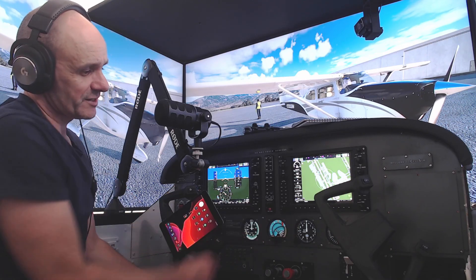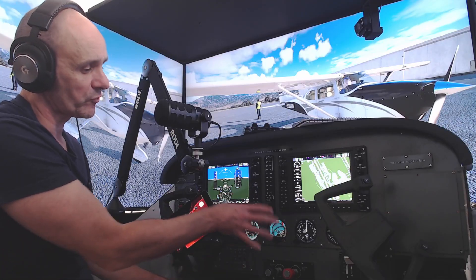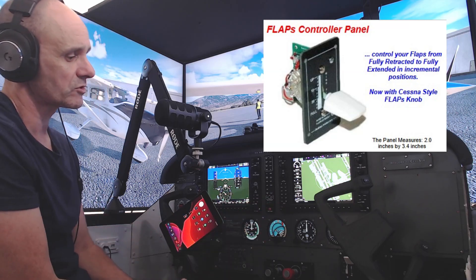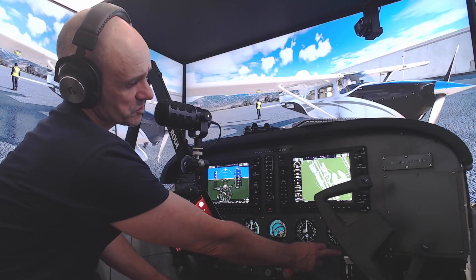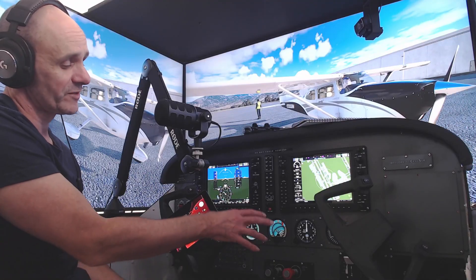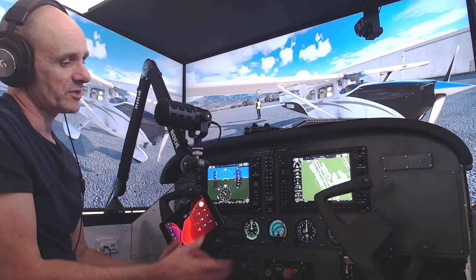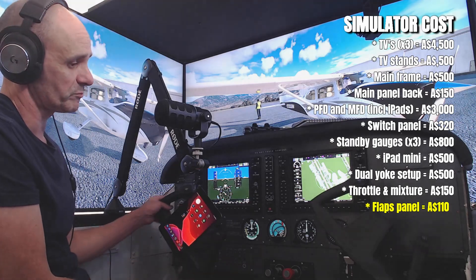Tucked in behind the co-pilot yoke is a flaps panel. I bought the original one from Desktop Aviator — as of June 2024, you can buy those for about $75 to $76 US. It doesn't have a separate indicator; it's purely flaps. I changed the fascia plate on mine, though I may put the original Desktop Aviator fascia back on. So that's the wing flaps, relatively cheap at around $75 to $76 US plus shipping.